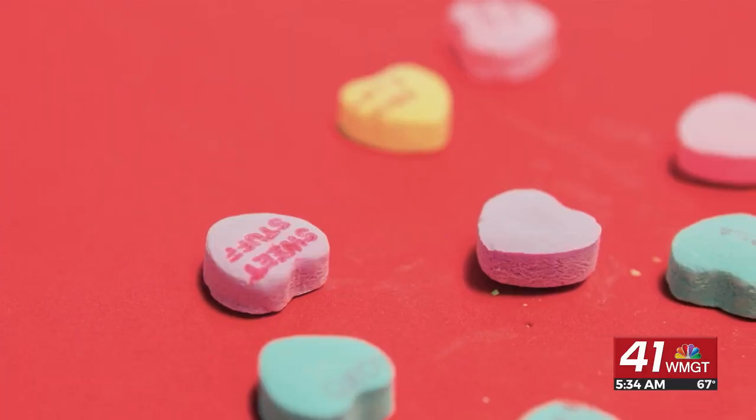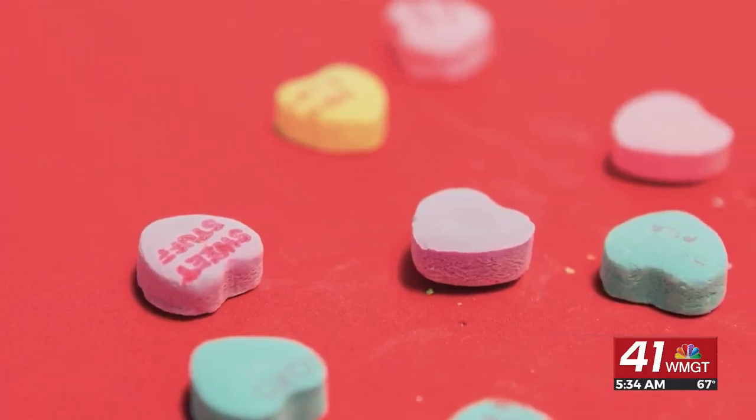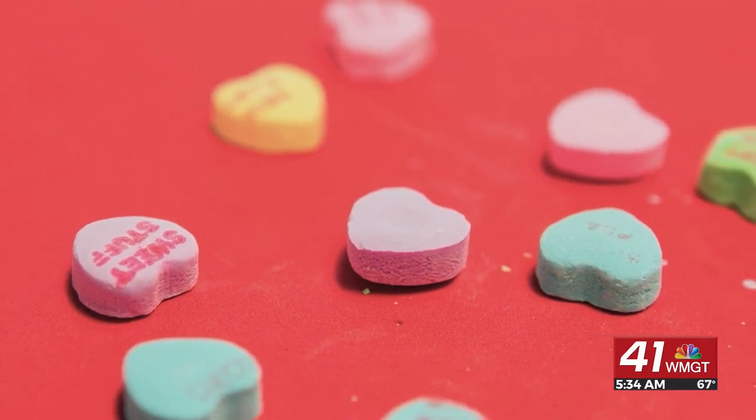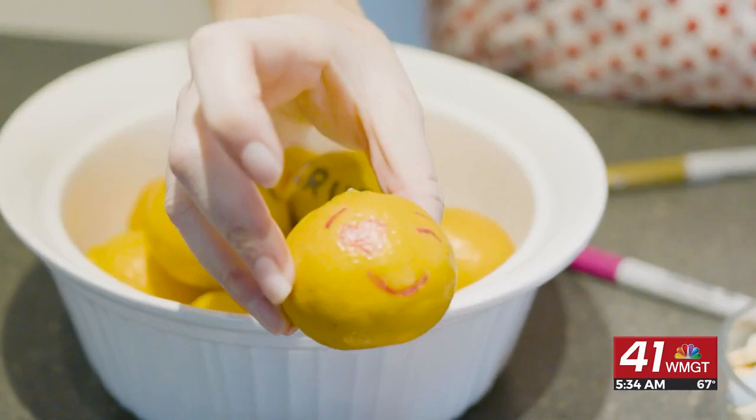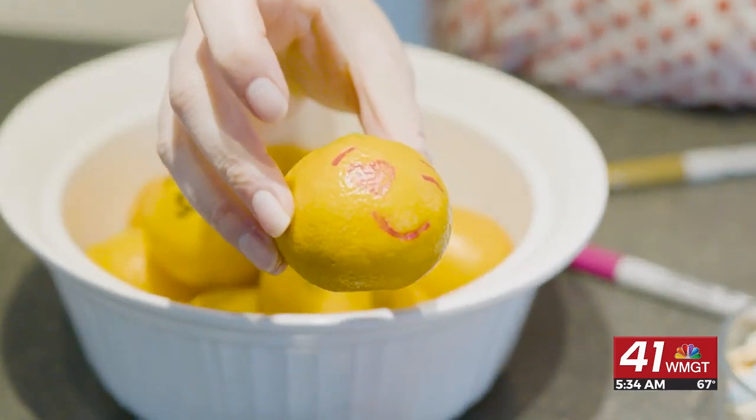What I like to do is go through the conversation hearts for inspiration. Some of them say 'crush on you,' some say 'be awesome.' You could say 'I love you,' 'be mine,' 'LOL,' 'smile.'